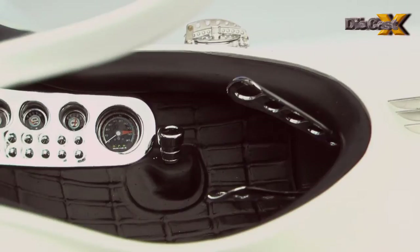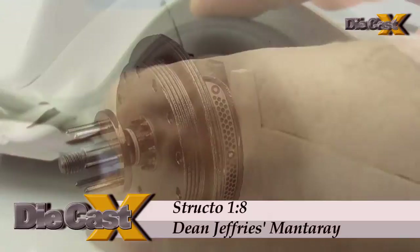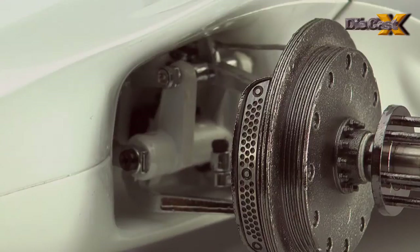Though they aren't connected to the steering, the front wheels are poseable, and like the rears, they'll come off the car after loosening the knock-offs to reveal beautifully cast metal Maserati drums, photo-etched vents, and braided stainless brake hoses.